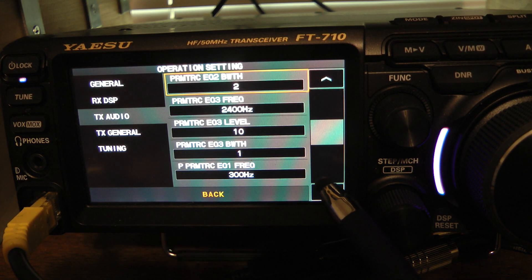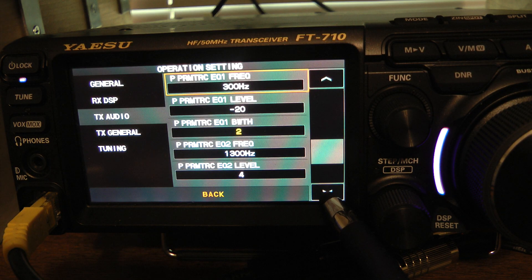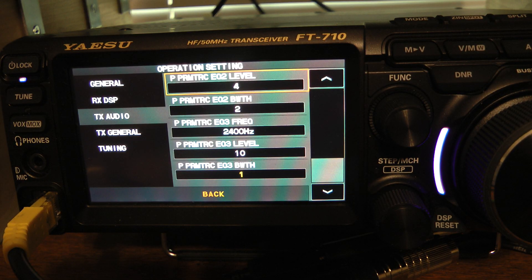There's another set of parametric equalizers in the menu when you go down, and they appear to look almost exactly like the ones above, with the exception that there's a P in front of each one. These settings deal with whether or not you're using the processor. If I have the speech processor on, the radio uses the P parametric equalizer settings. If I have the speech processor off, the radio uses the parametric equalizer settings that do not include the P.